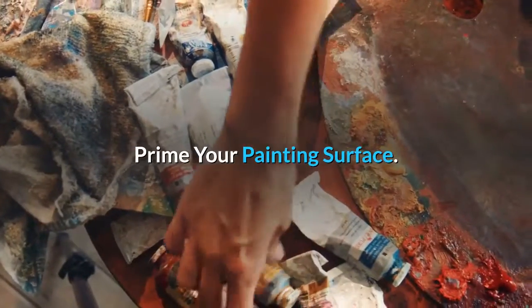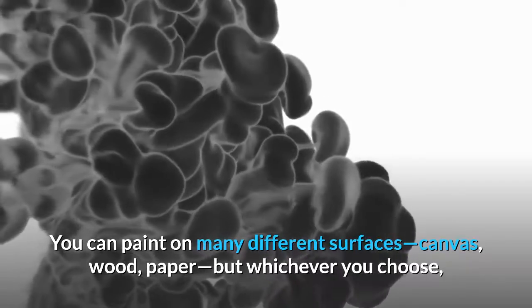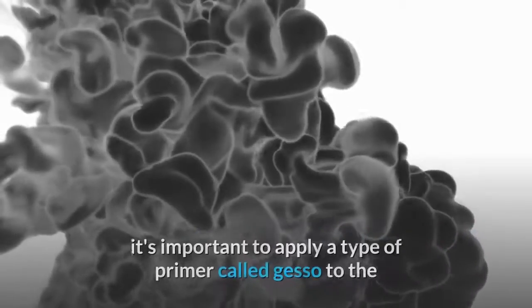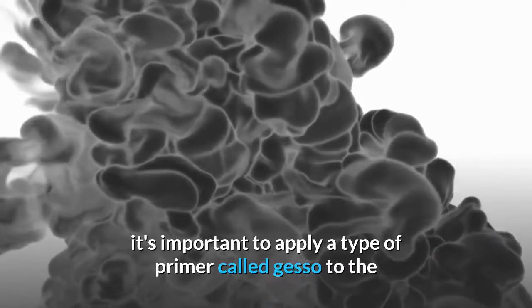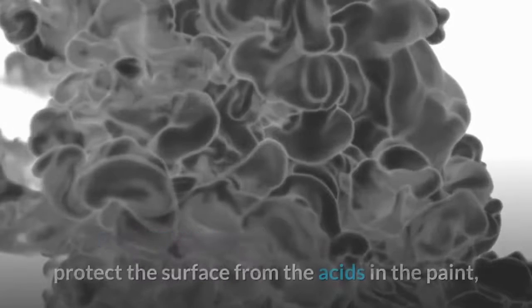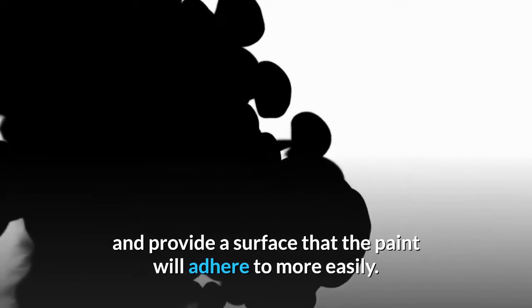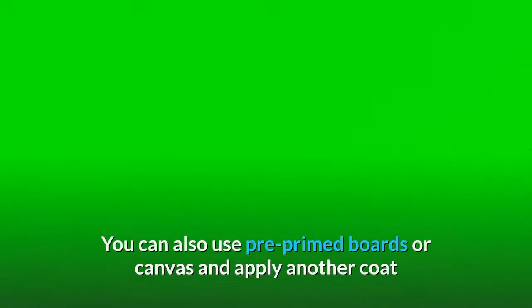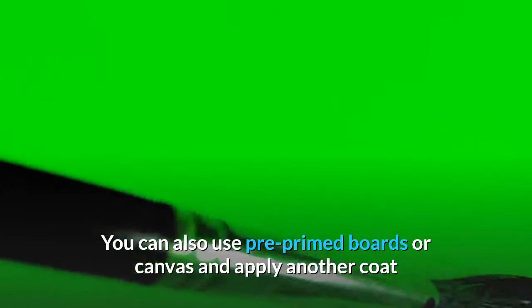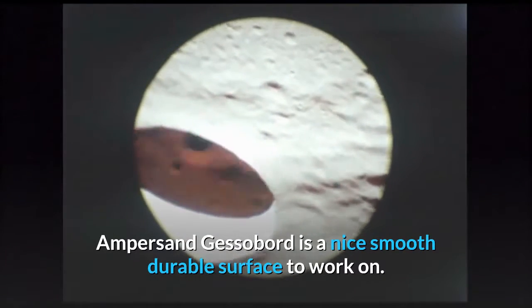Prime your painting surface. You can paint on many different surfaces — canvas, wood, paper — but whichever you choose, it's important to apply a type of primer called gesso to the painting surface to prevent the oil from seeping into the surface, protect the surface from the acids in the paint, and provide a surface that the paint will adhere to more easily. You can also use pre-primed boards or canvas and apply another coat or two of gesso if you like a smoother surface. Ampersand gesso board is a nice smooth durable surface to work on.